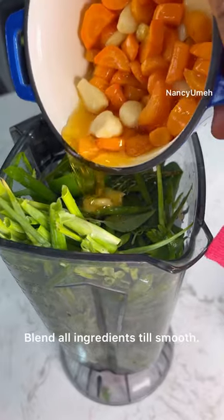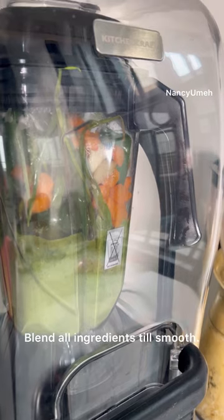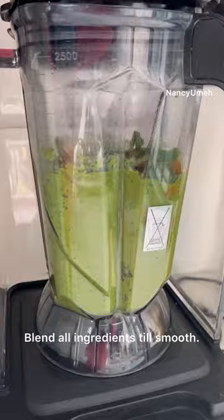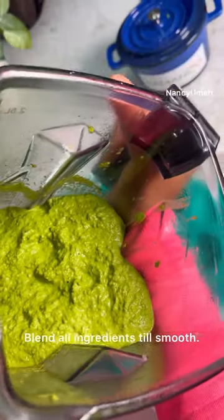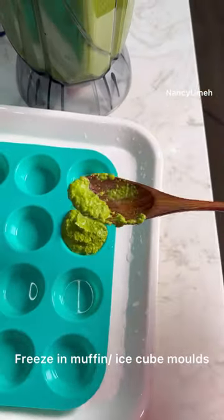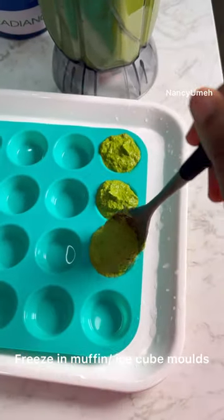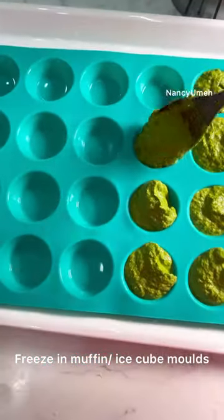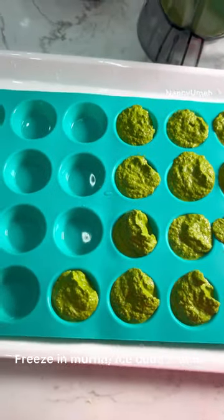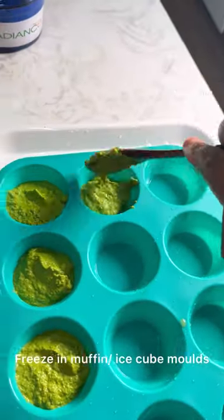Add the cooled confit to the blender as well. You don't need to add any water — it will blend easily. What you're going to be left with is this beautiful, vibrant green paste. Portion it all into silicone molds — I'm using my mini muffin molds, but you can use ice cube molds. Just make sure they're silicone so they're easy to pop out when frozen. Plastic molds may be harder to release.